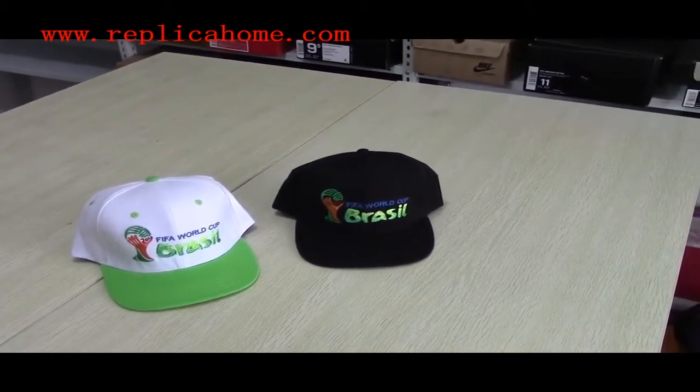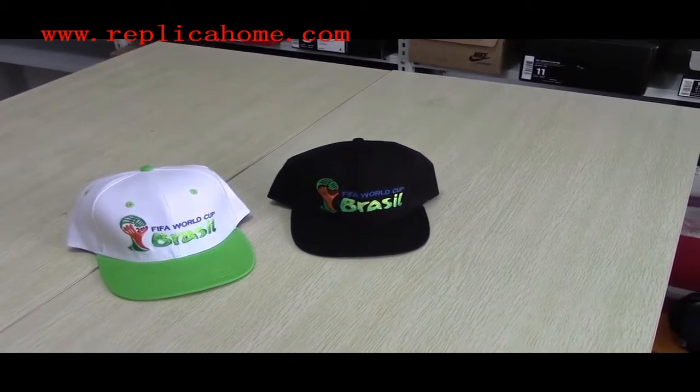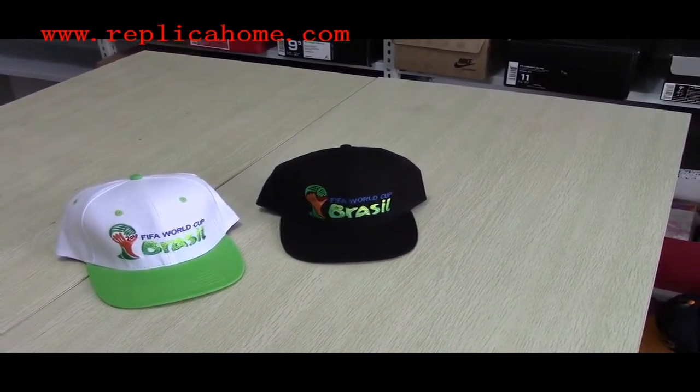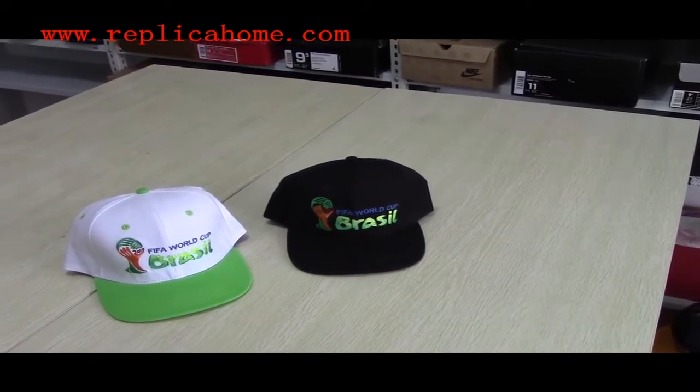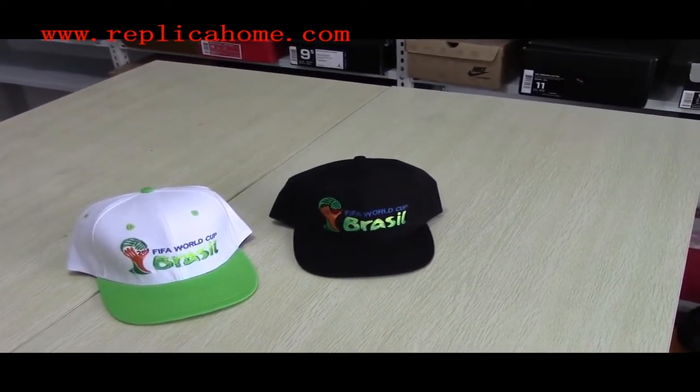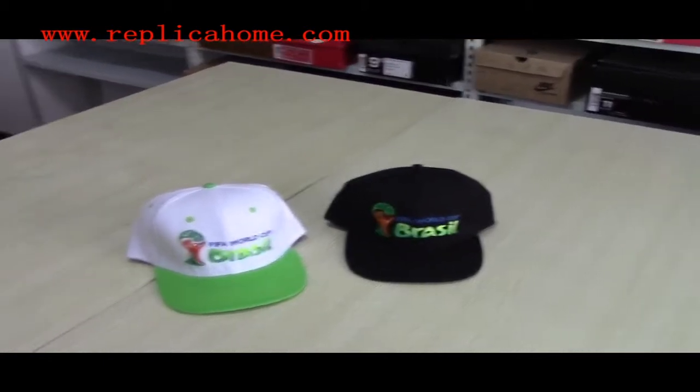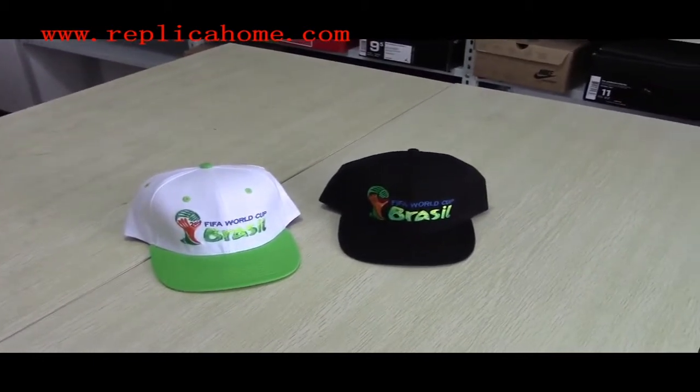Or if you want to do wholesale, you can mix and match different items with quantities over three pieces and you will get a discount. Or if you want to buy more to do wholesale, that's ok — you will get more discount. So please pay attention to our website or leave some comments below to let me know. Thanks for watching. See you next time.